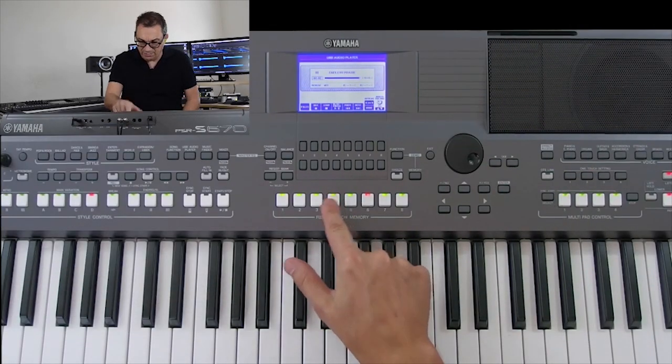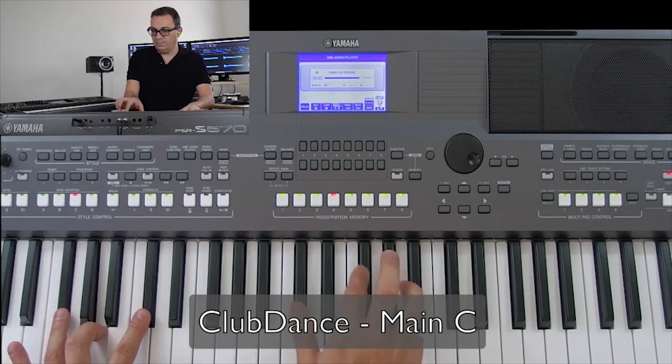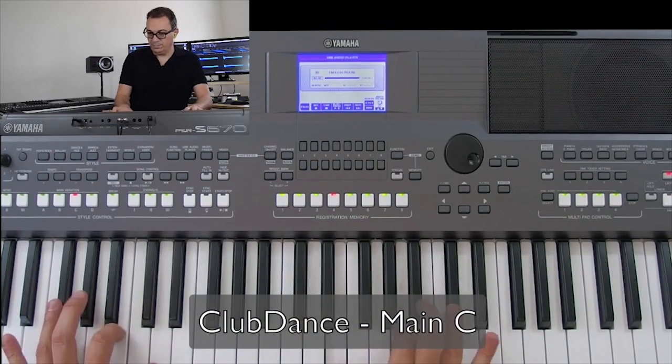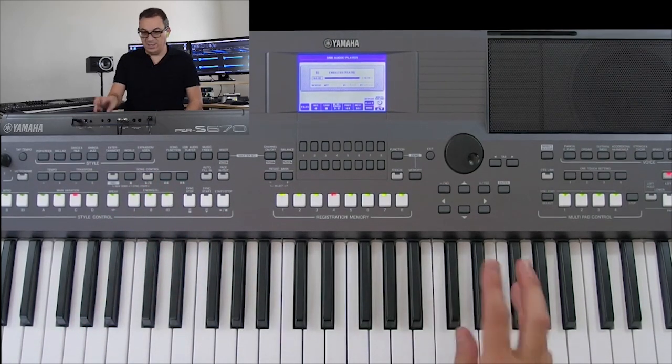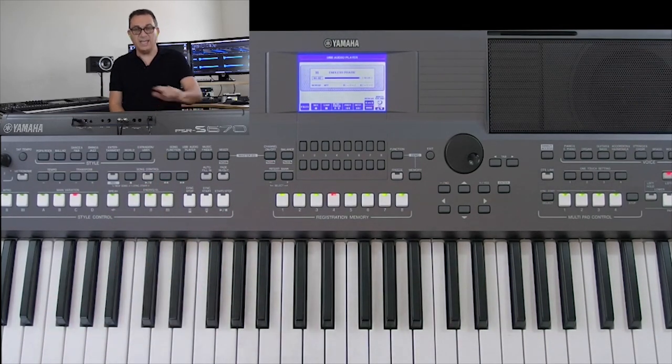Now we've created our registration memories for all the different sections of the song and we can switch between them as needed. Let's go to the end of the song and see how it finishes. That's basically the same as one of the sections we created earlier, which I think was memory four — registration four.